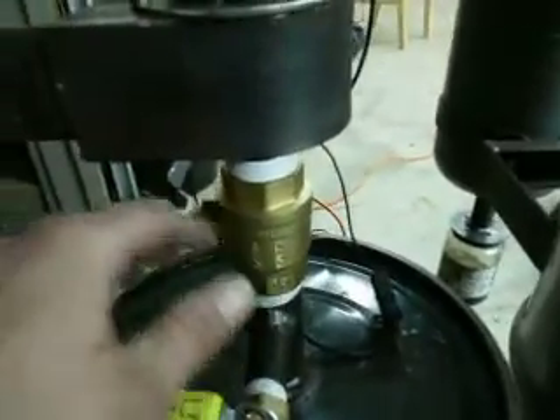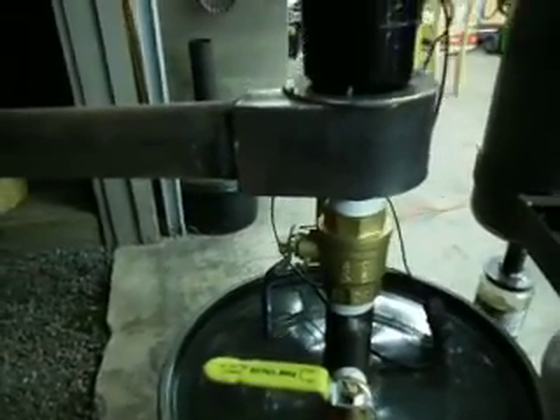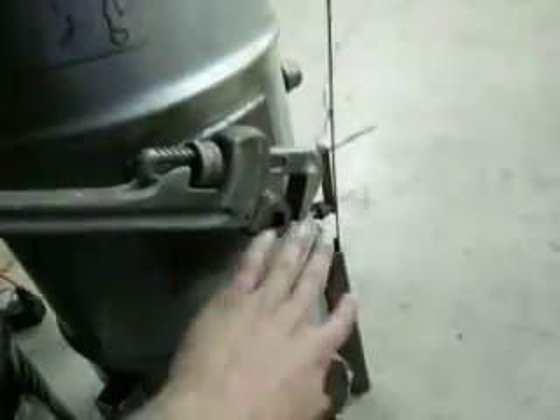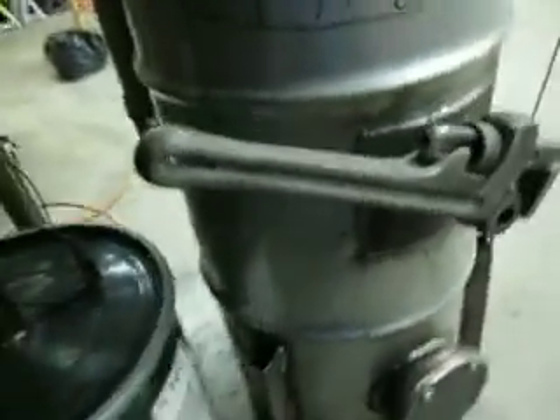The next step after I've got my fan plugged in is I'll open up my ball valve, and what that does is start pulling residual hydrogen through the system to get rid of it. The last thing you want to do is start your fire at your ignition port with residual hydrogen. You can see the problem there.